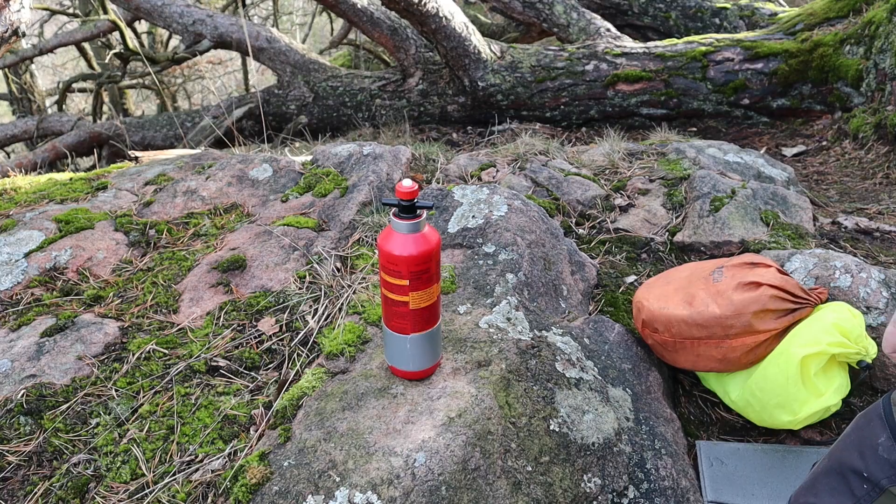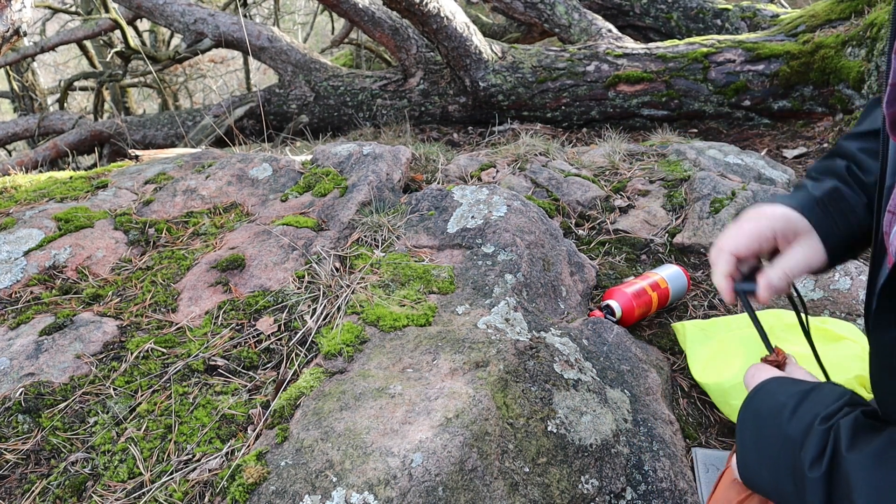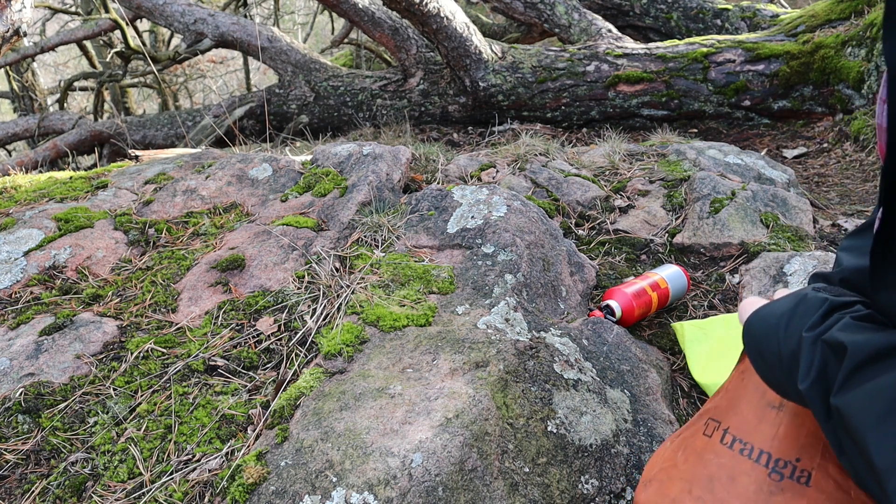I originally had other plans for today's cooking, but since the wind is picking up I changed my plans. It's the storm cooker, the Trangia, that goes today according to weather, and I'm going to make myself some lunch and we'll see how that turns out. I hope it doesn't get too much rain — I have rain gear but my camera doesn't play nice with rain, so I hope it stays relatively dry. Let's see if I can talk to you here in this storm; if not I may have to do a voiceover afterwards.